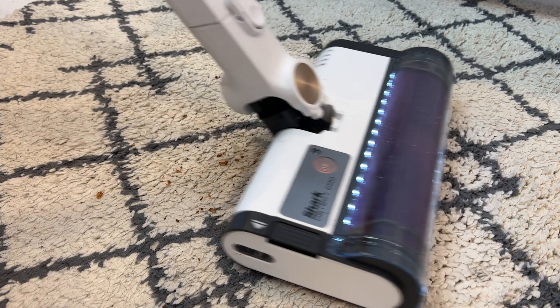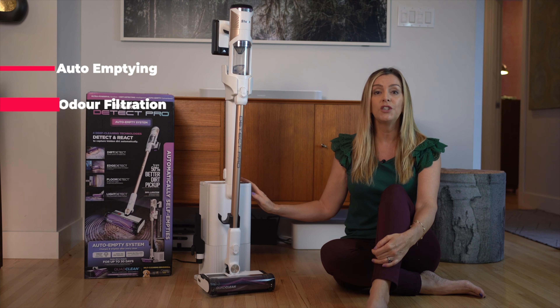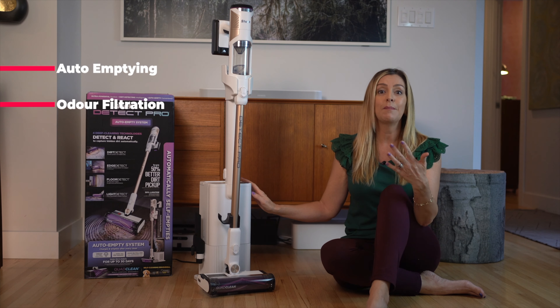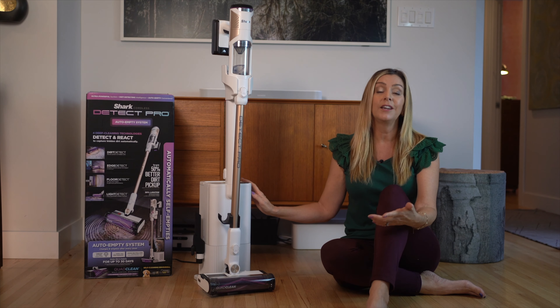There are two interesting features about this vacuum that got me interested right away. The first is the auto-emptying of the dustbin, and the second is that the vacuum has odor filtration technology, so you won't get dusty, musty smelling blasts of air when you empty it. But there's lots to look at here, so let's dive in.